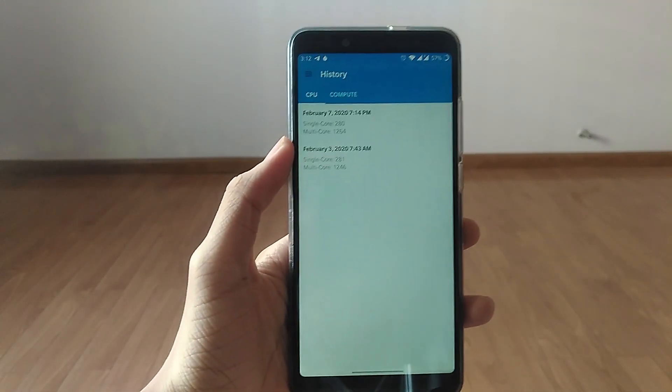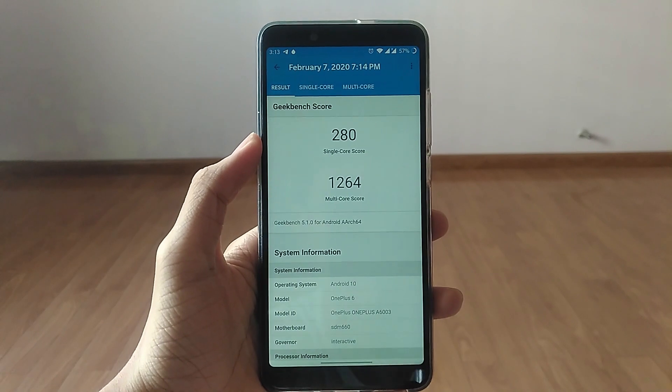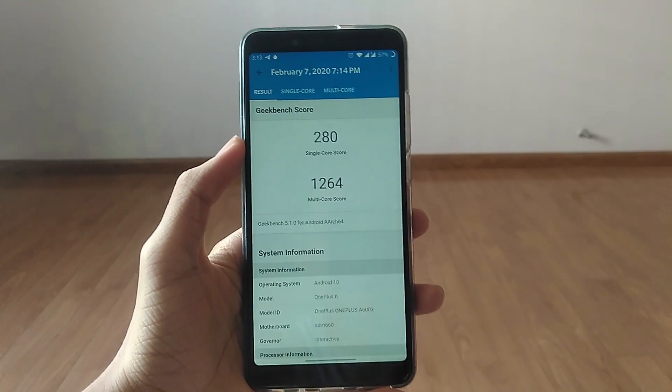The Geekbench scores are far higher than any other ROM I've tested. I tested it twice, and both came around 1200 or more, whereas every other ROM I've tested only came over 1100. I also really love PUBG on here — this is also one of the ROMs that has access to HD graphics. But I don't really advise you to turn on HD graphics, as it will fluctuate quite drastically. You may want to still turn down to balanced graphics — I think that's the best option.